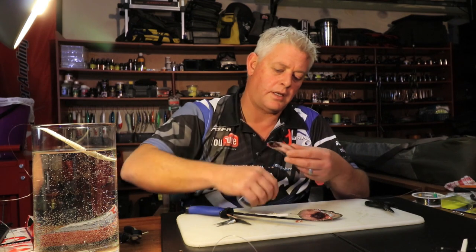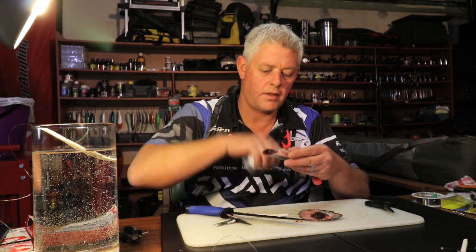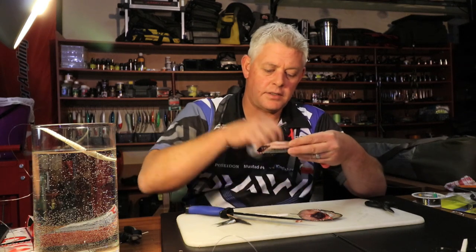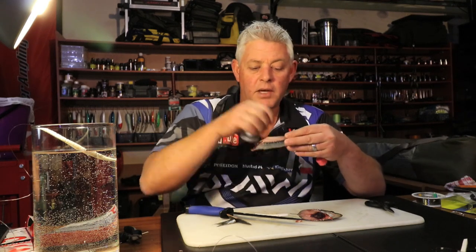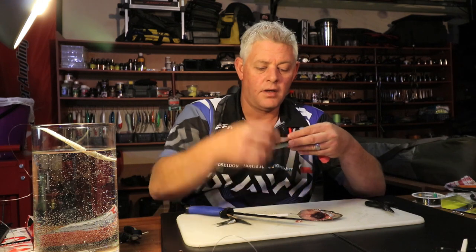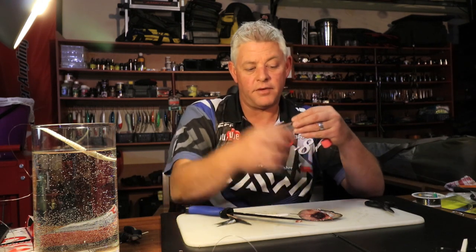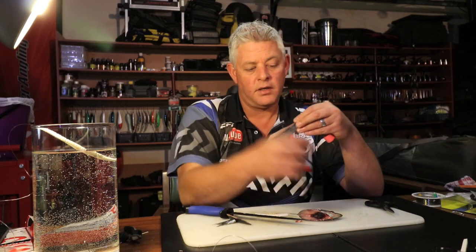You'll just tie it neatly onto the hook. This bait, being cut and having the back removed like that, will release a lot of smell in the water as well as giving the visual effect that you want.